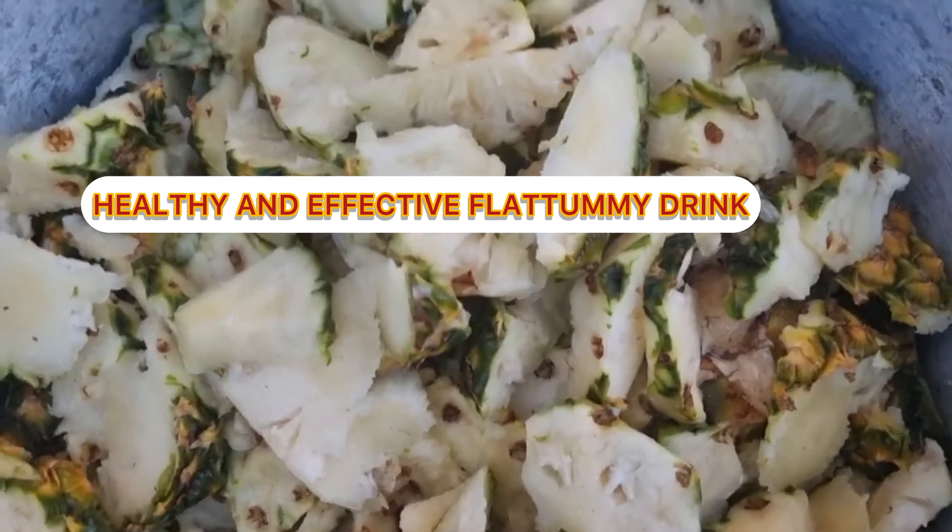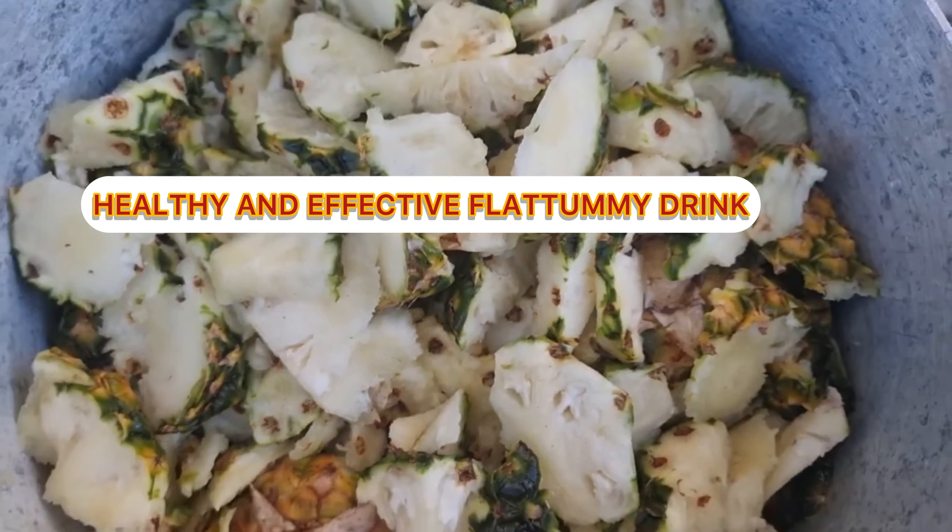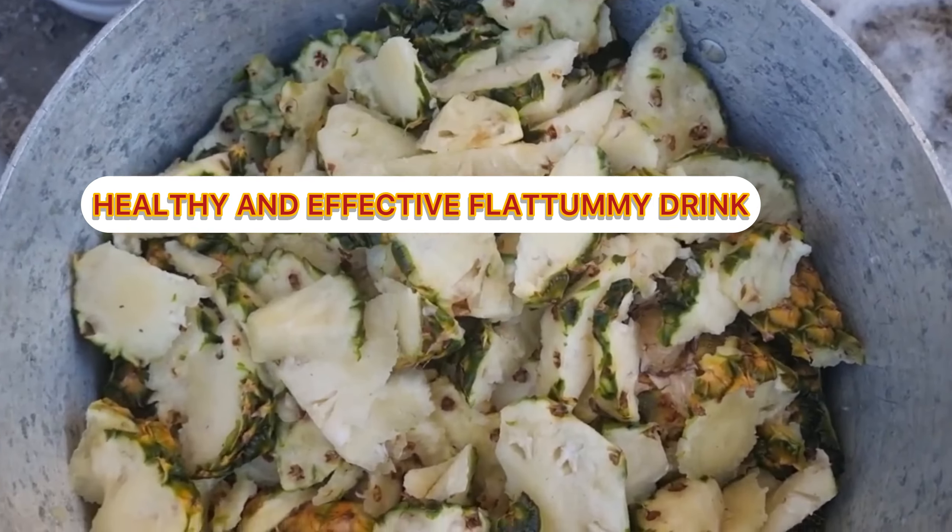So yeah, my pineapple peel — these are my washed pineapple peels. It's a whole lot, like a whole lot.